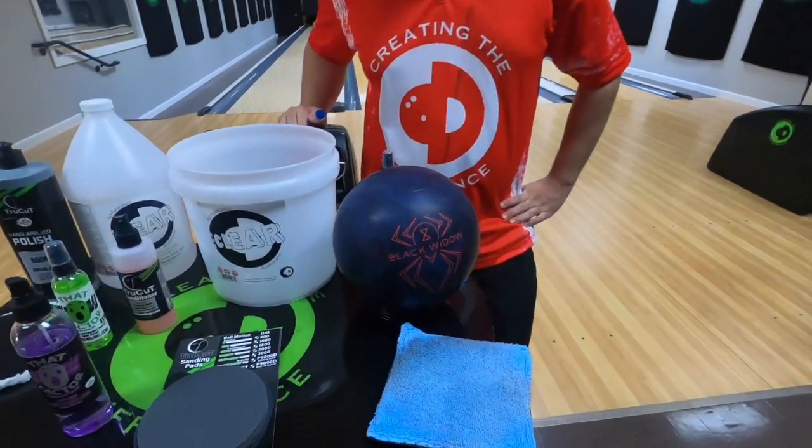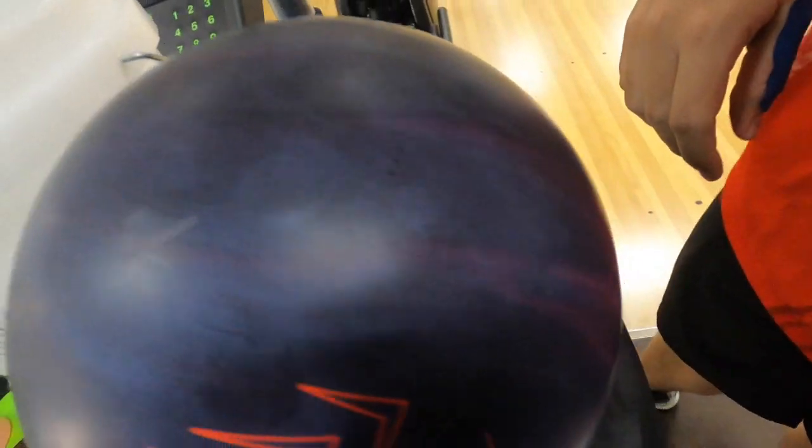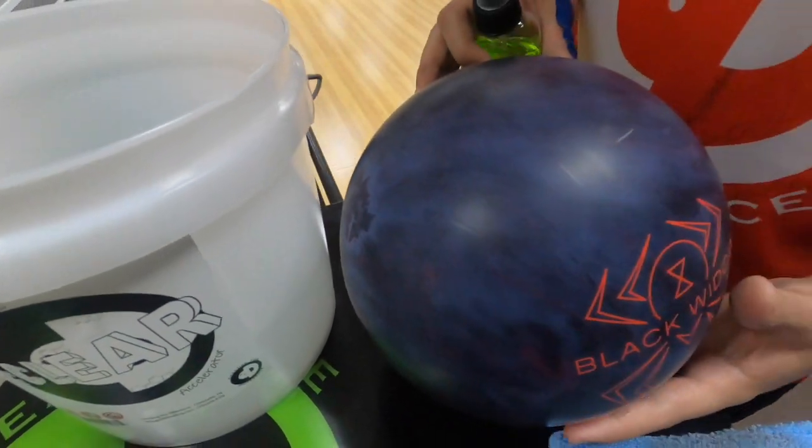CEO Ronica from Creating a Difference. If and when your bowling ball experiences phasing, which is a whitening of the bowling ball, we're going to show you how to remove the phasing from a bowling ball. Basically, it's really a process.